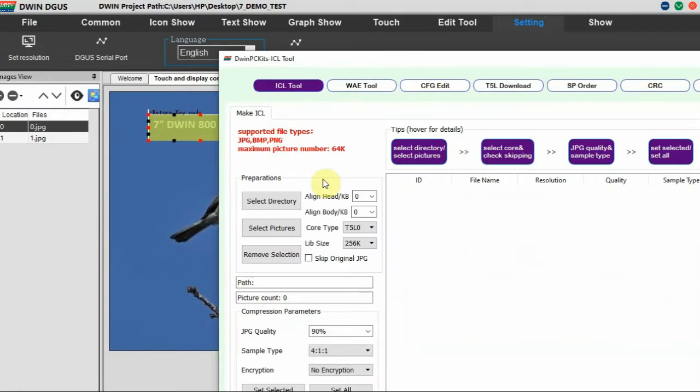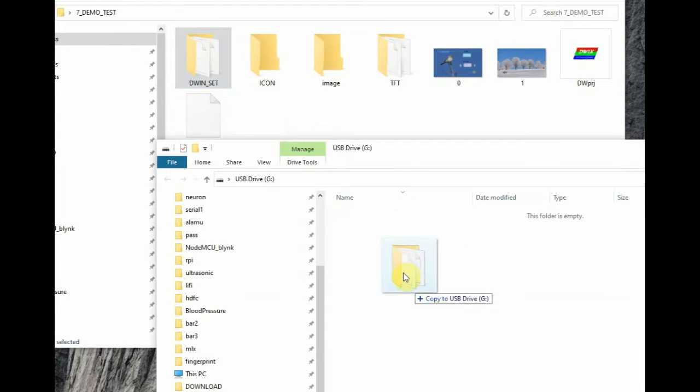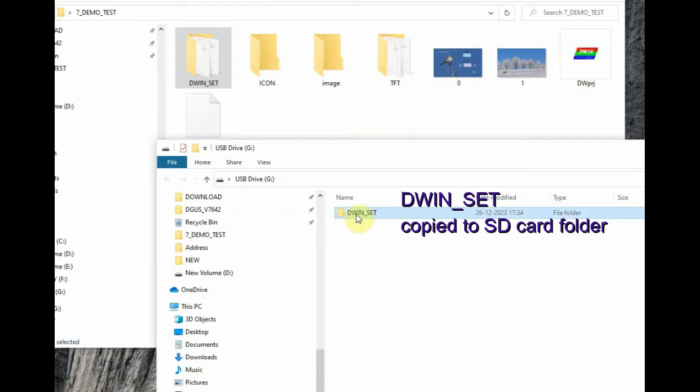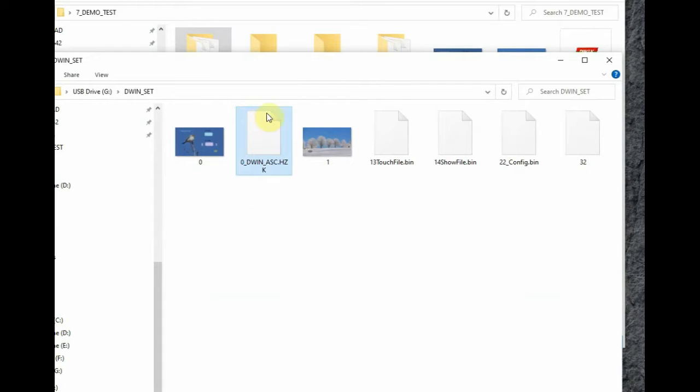From the debug tool — the ICL tool — we should have previously created 32 ICL files for all the images. We will be copying the DWIN_SET folder of the project to the SD card. Only this folder is copied to the SD card, and we will be plugging in the SD card with the DWIN_SET folder into the hardware.